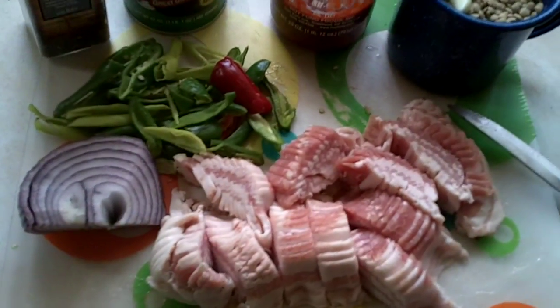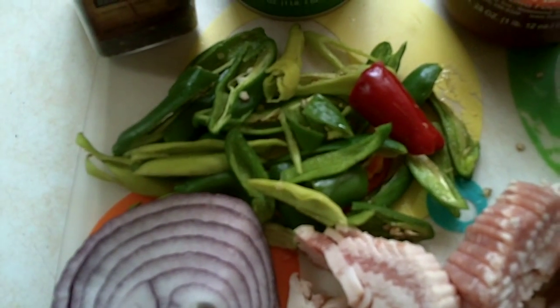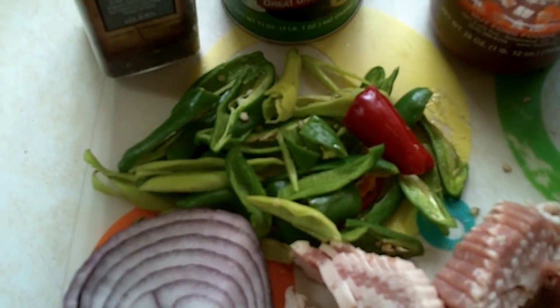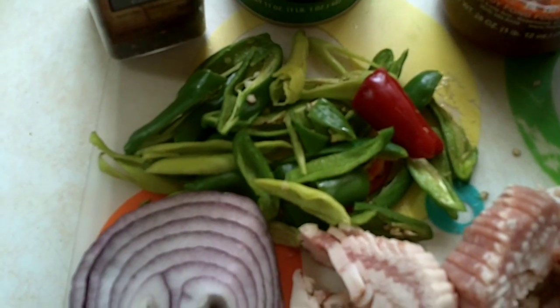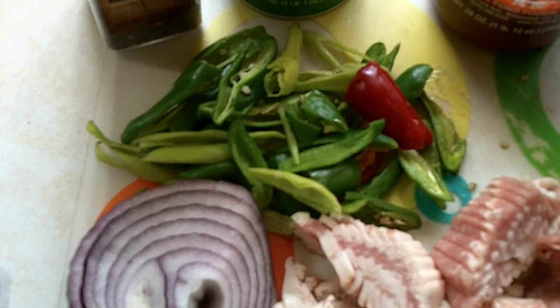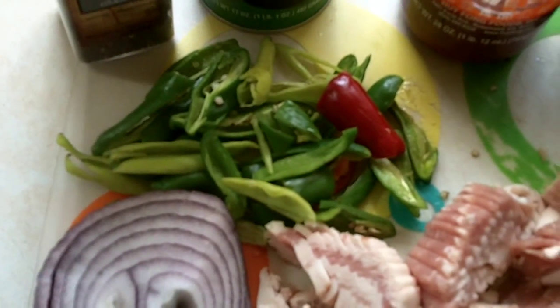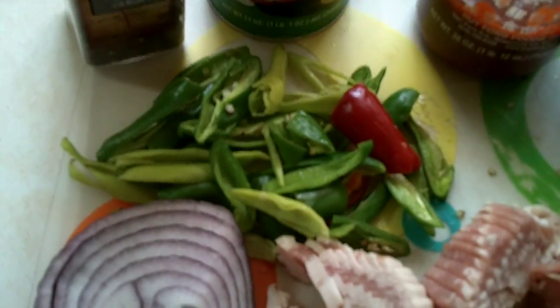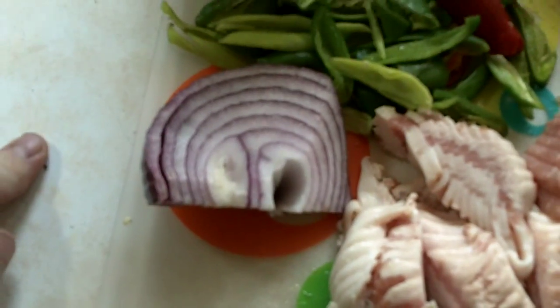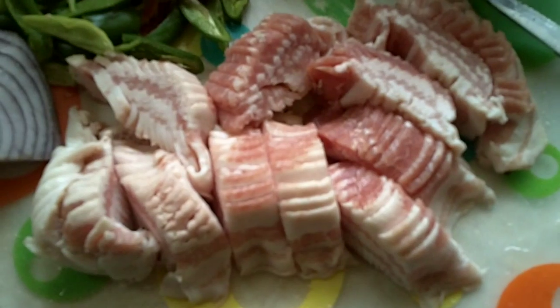The second part of the recipe is all right here. I have some peppers from my garden — jalapeños, banana peppers, and some long green chilies that didn't grow very long but got a decent size. I just sliced them up and removed all the seeds, plus about half of a large red onion, and a pound of bacon.